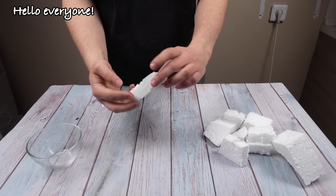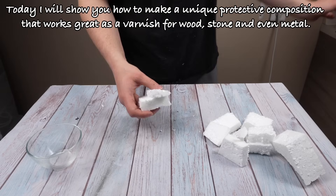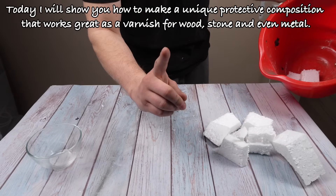Hello everyone. Today I will show you how to make a unique protective composition that works great as a varnish for wood, stone, and even metal.